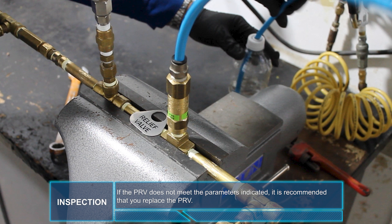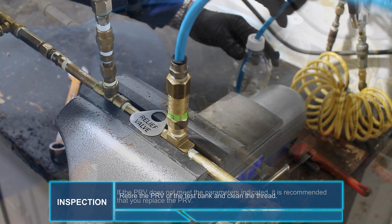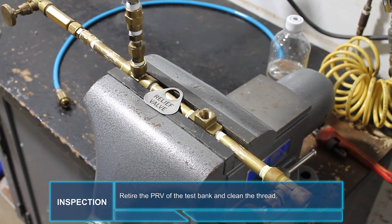If the PRV does not meet the parameters indicated, it is recommended that you replace the PRV. Retire the PRV from the test bank and clean the thread.